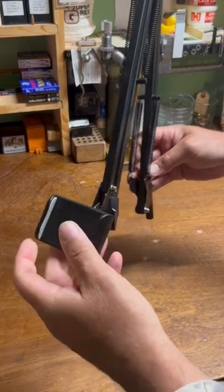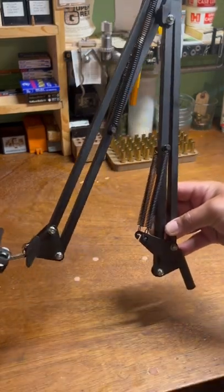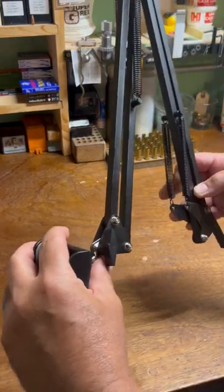This is for a cell phone. It's got a lot of adjustment. It's like an old school drafting table — light, lamp, magnifier. They did a whole bunch of things with these.